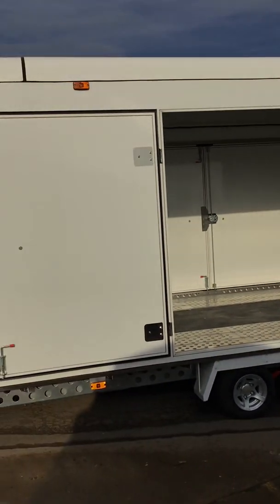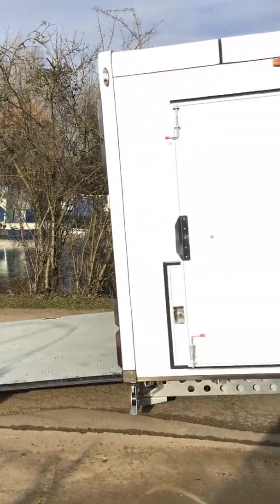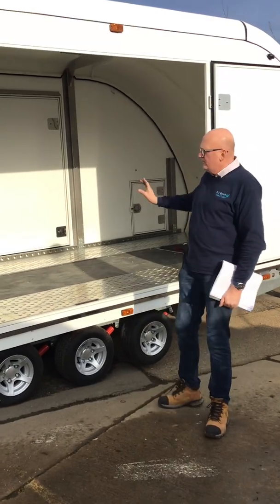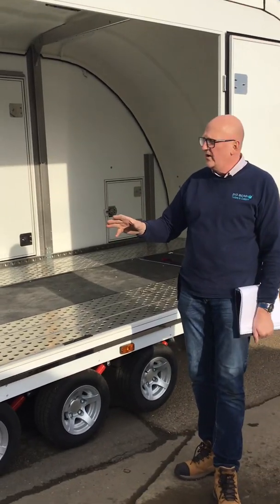You've got an unladen weight on this one of 1,300 kilograms, giving you a payload of 2,200 kilograms. You've still got triple axle, tilt bed, full-width rear ramp, and ramp extenders inside to extend that last bit of the ramp if you're on a really low-profile car.